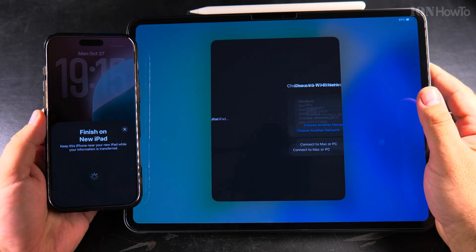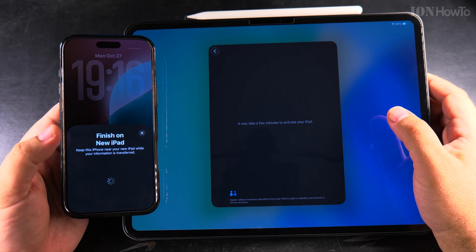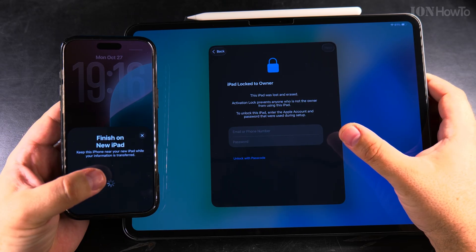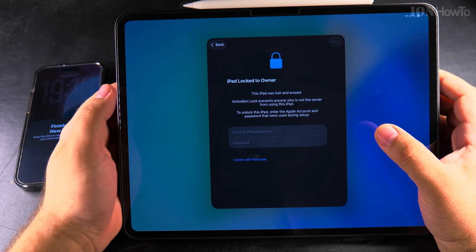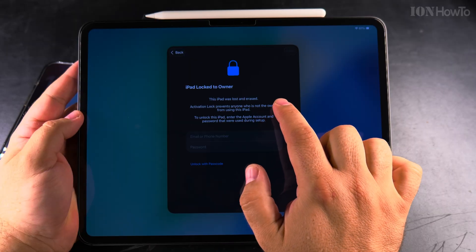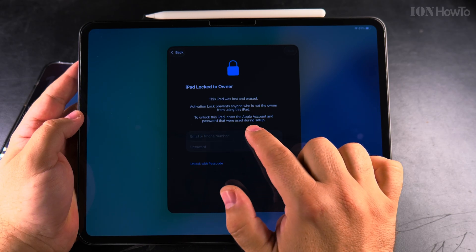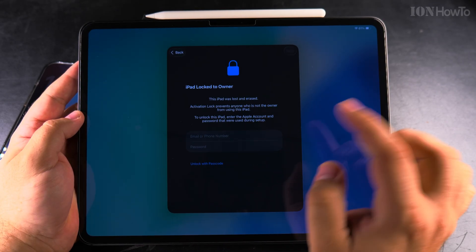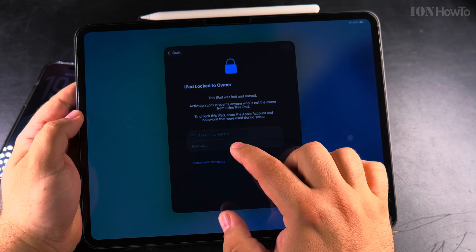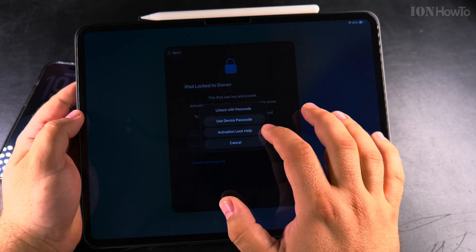I'll show you the step where it needs the information. Even though I set it up with the same account, I have to enter the details again. This is the actual iCloud lock — 'iPad locked to owner. This iPad was lost and erased. Activation lock prevents anyone who is not the owner from using this iPad.' To unlock, enter the Apple account email or phone number and password that were used during setup.